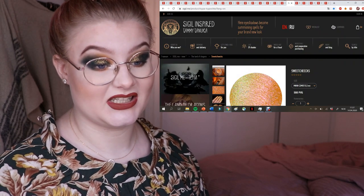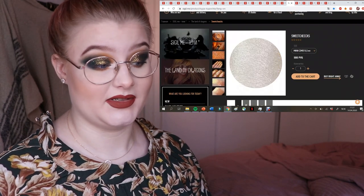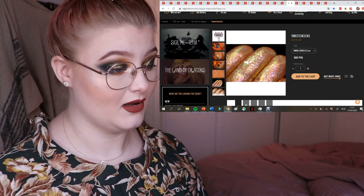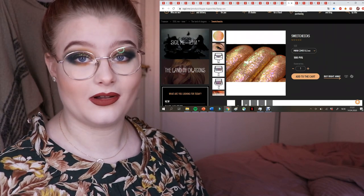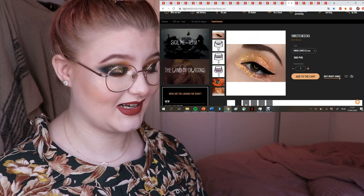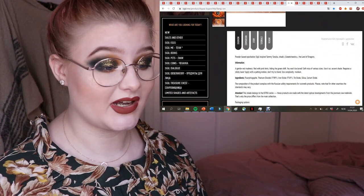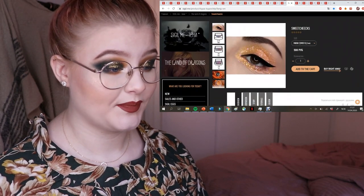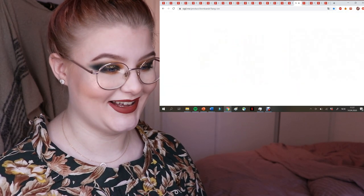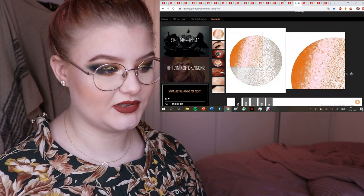Now we're getting to the newer shades she didn't have before — these are more expensive but so beautiful. Look at that — it has purple specks and a very textured formula which I love. I'm going to get Sweet Cheeks no matter the price, probably on my next order.